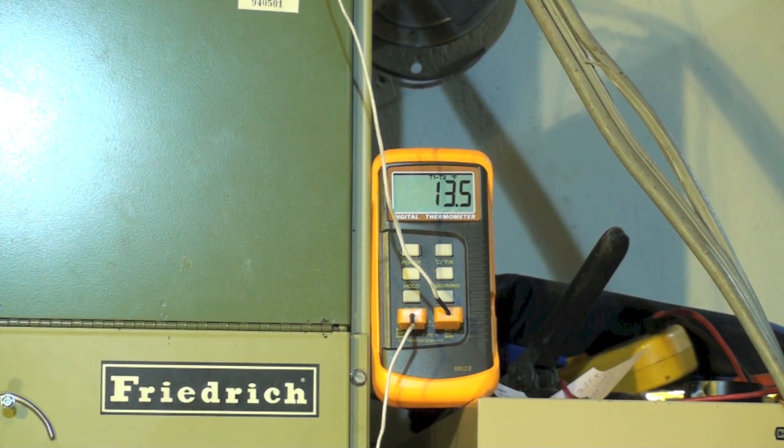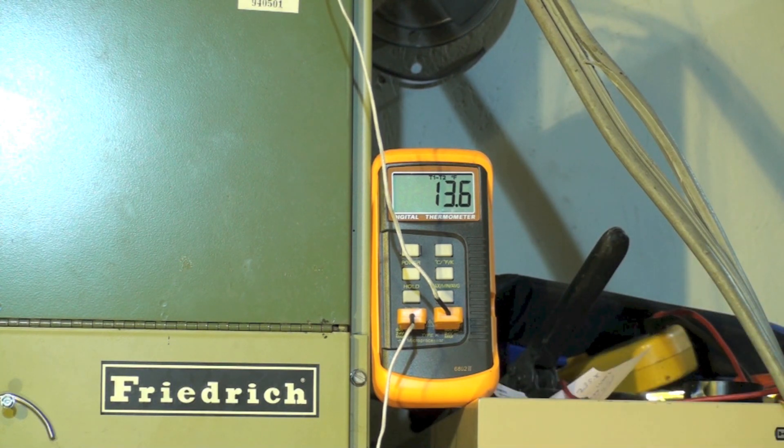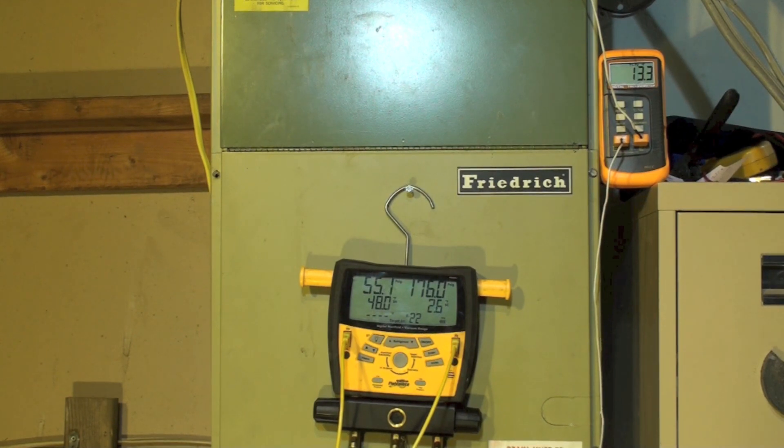I've set up a dual temperature probe for the return and the supply across the coil. I'm getting a 13.1°F temperature drop across the coil — this is an older unit that should be 20 to 22°F. I believe you have everything you need — tell me what you think is wrong with this unit. There are a couple of options, and I'll have a following video that explains what it is.